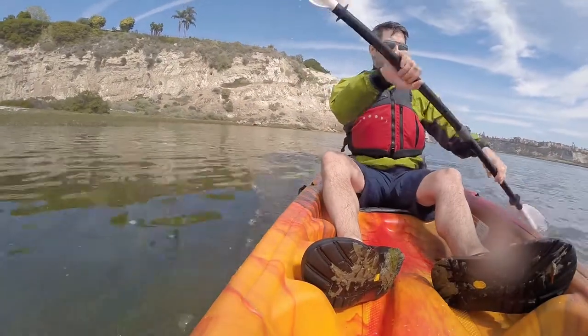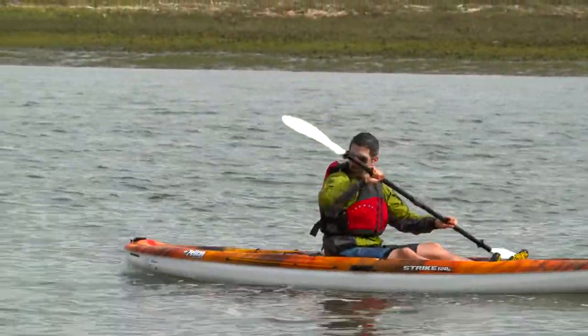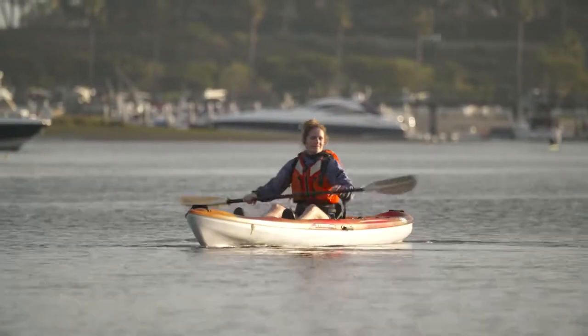Now we're going to show you how to move your kayak where you want it to go in the water. You need to do three basic things in your boat: go forward in a straight line, stop or go backwards, and turn. There's a stroke for all three.